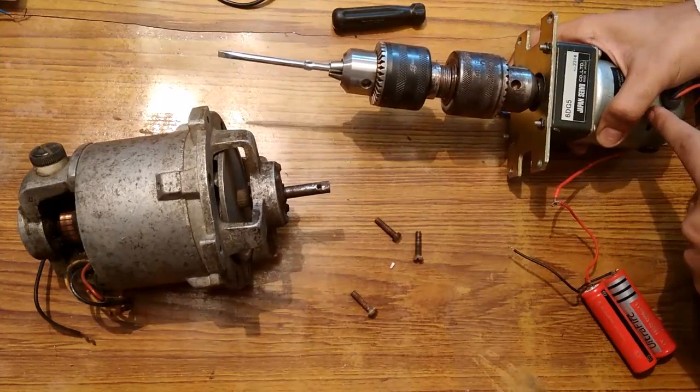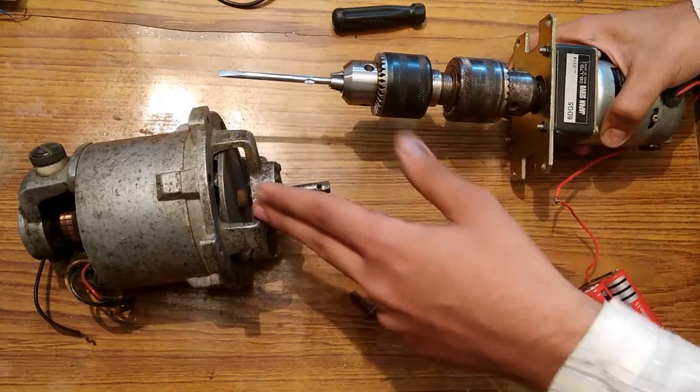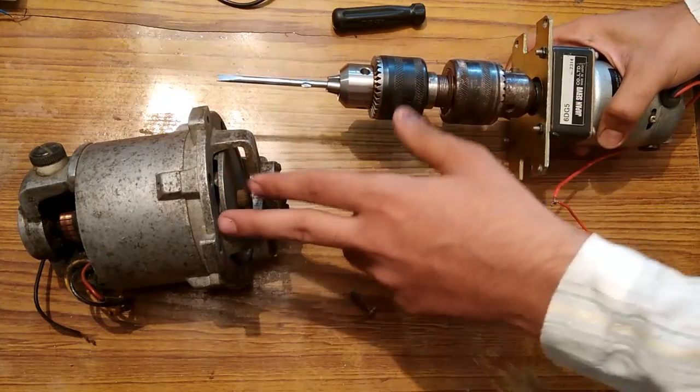The same way you can put the screws back in by reversing the polarity. Since it is a DC motor, it will rotate in the other direction to screw it back into the motor.